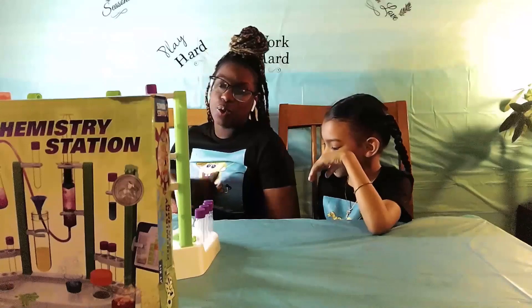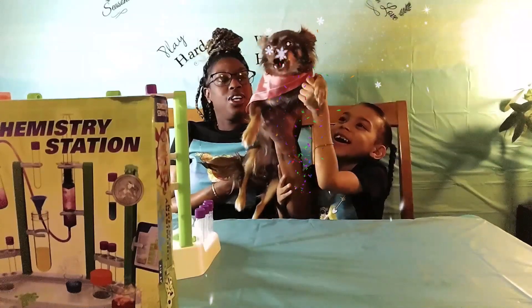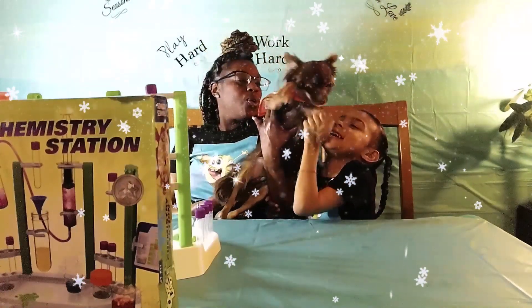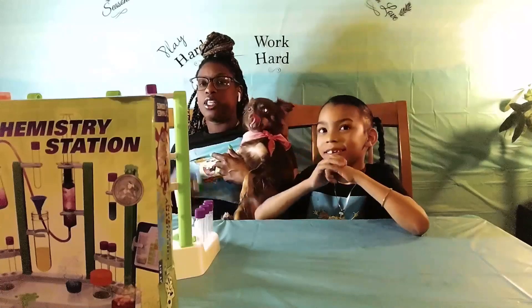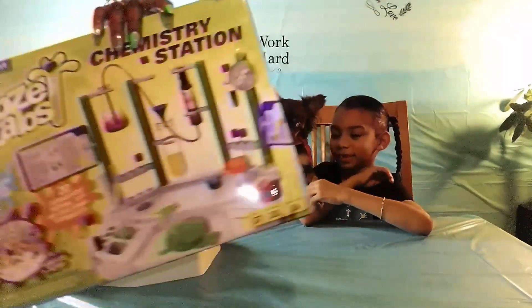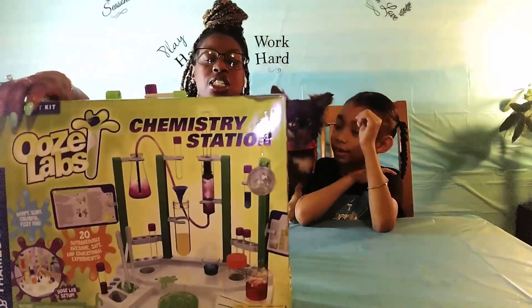Today, you guys, we're going to — well, first of all, we have Hazel B in the building! We got Hazel B in the building. And today, you guys, we're going to be doing the oohs. Some of you say oohs, some of you say ah — left from the street station.